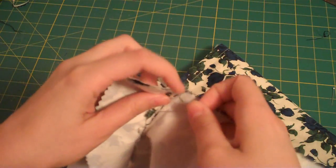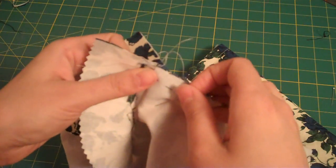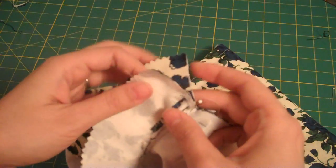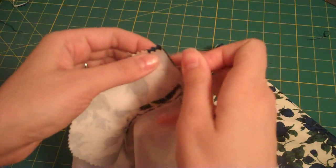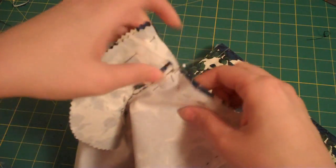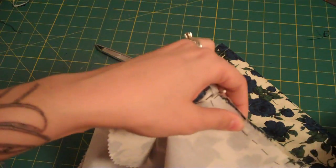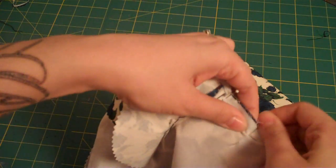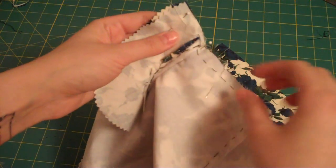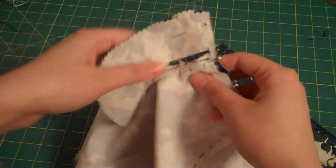Actually start pinning at that facing seam right there to make sure that it matches, and then you can pin your facing. I always try to match any seams first when I'm sewing a side seam that has intersecting seams. And now you're going to sew your side seam starting up here and continuing down as you normally would, and then you can turn in your facing.